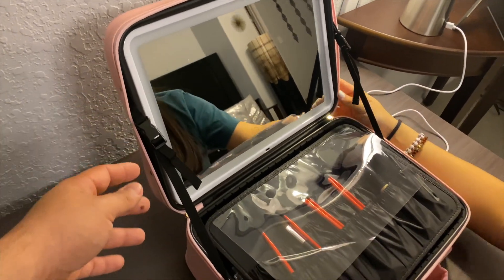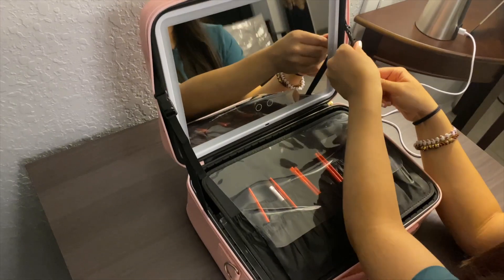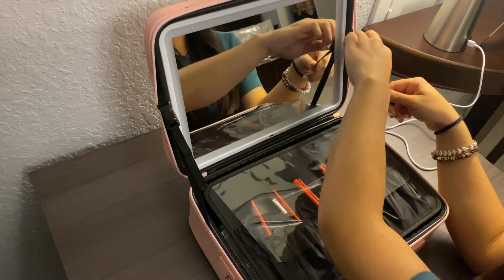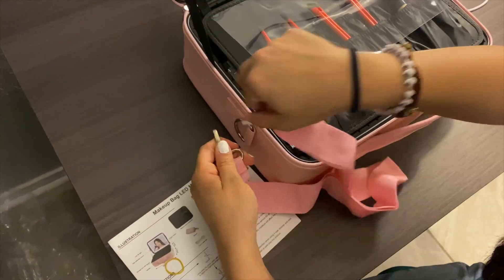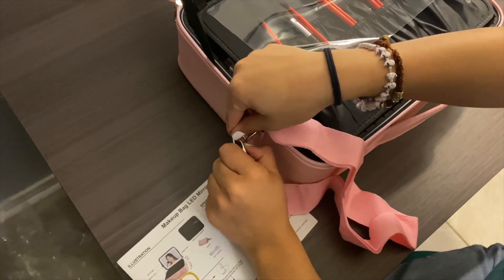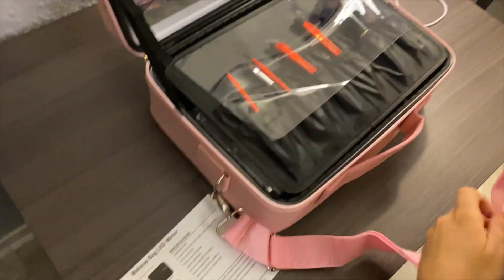It also includes a strap for carrying — you can attach it very easily with the rings right here.